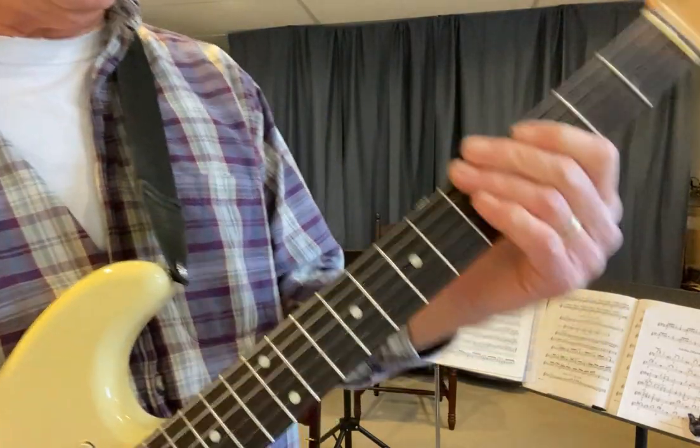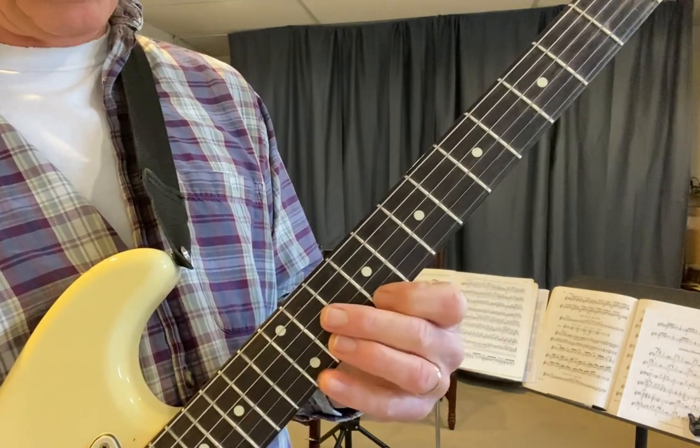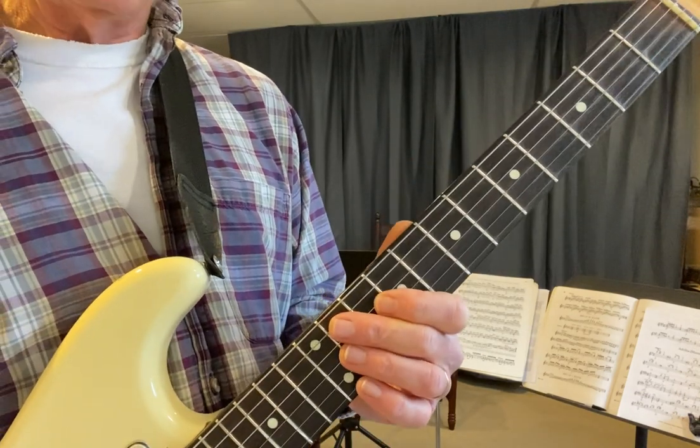Two notes per string — a very effective way to practice arpeggios. It helps you learn the notes, helps you learn where they are on the fretboard, and it's a pretty cool technique to use to make up solos. I hope you enjoyed this lesson.